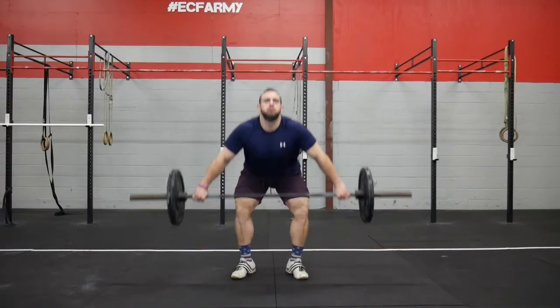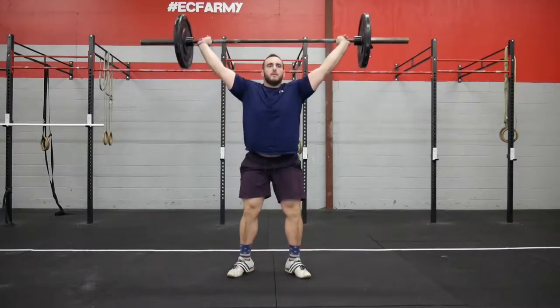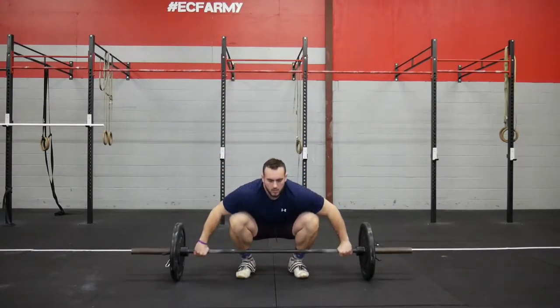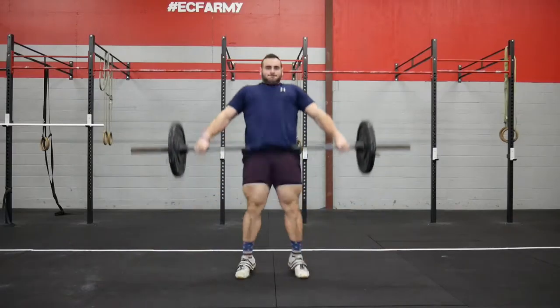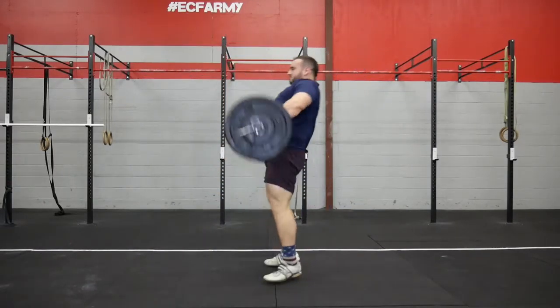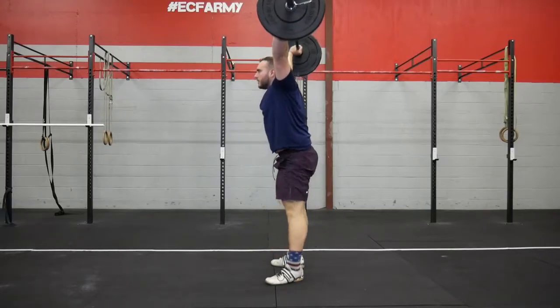Welcome to Monarch Training. Today we're going to talk about the snatch. The snatch is one of the more complicated movements in all of sport. So this video structure is going to be a little bit different than what we usually do. We're going to start off doing a very basic, kind of beginner, bare bones of the movement.